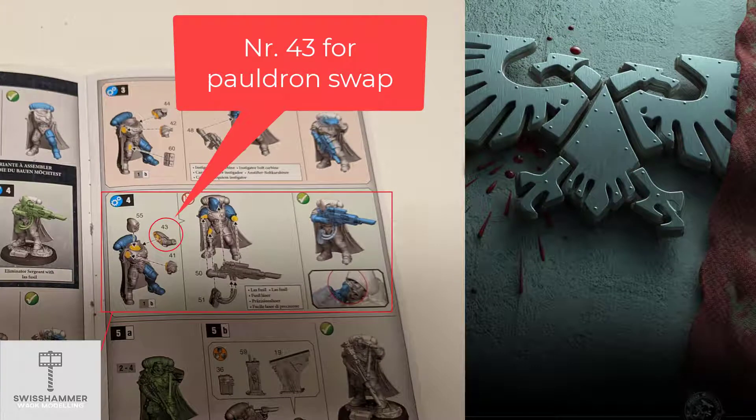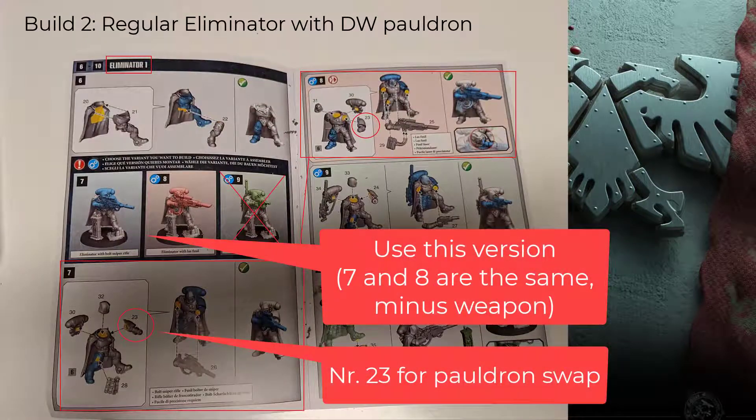Additionally, the left arm labelled as number 33 is a separate piece that can be adjusted to fit the Death Watch pauldron. For this we can use a clipper and remove the existing pauldron, then glue on the Death Watch pauldron instead. Any potential gaps can be filled with green stuff.